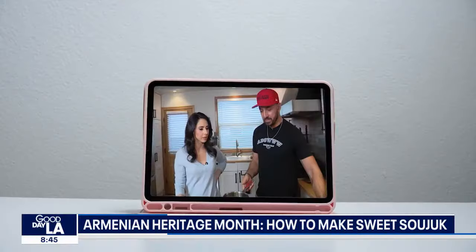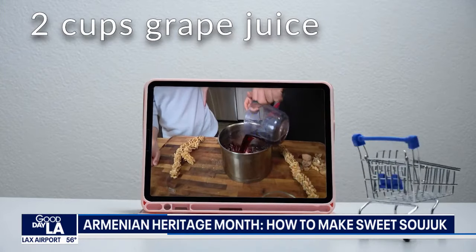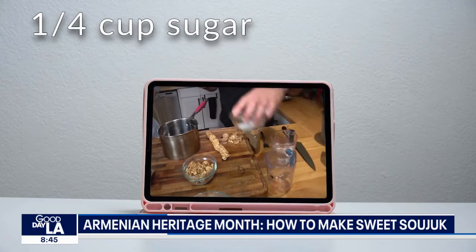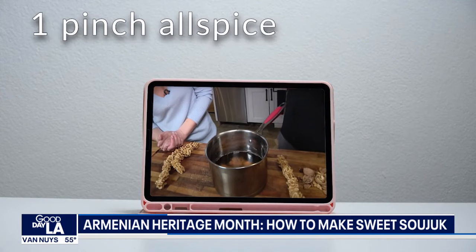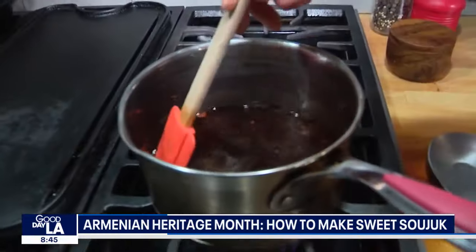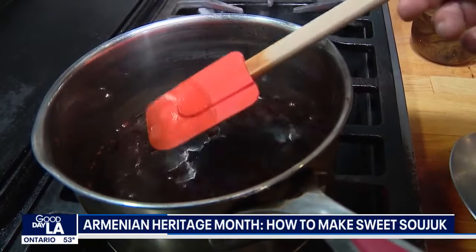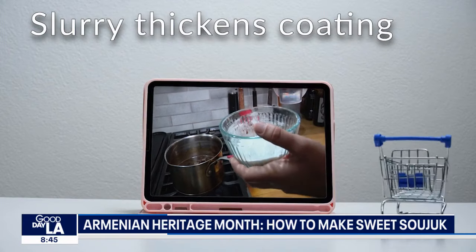So now we have to make the syrup. In the pot we have two cups of grape juice, about a third cup of grape molasses, a quarter cup of sugar, a pinch of cinnamon, a pinch of allspice, and then you just boil this for a second. We're essentially waiting for the sugar to dissolve and it comes to a simmer. Then we're going to add in our cornstarch flour slurry.